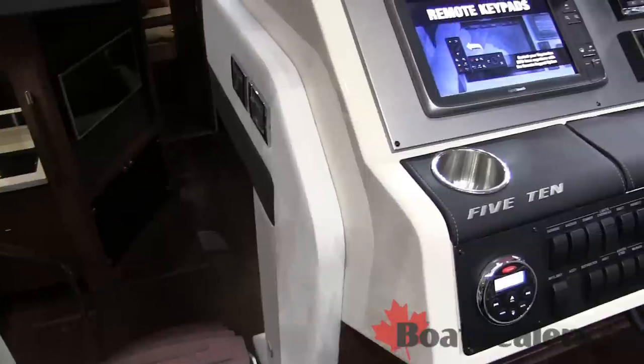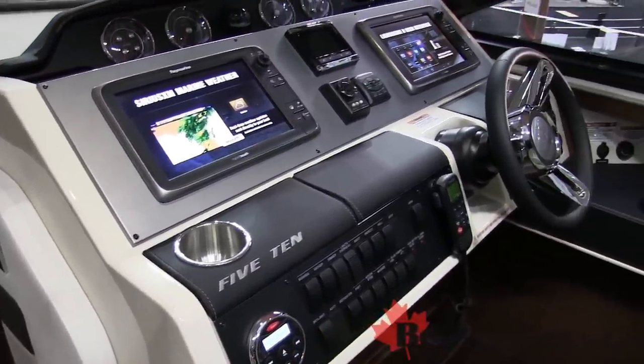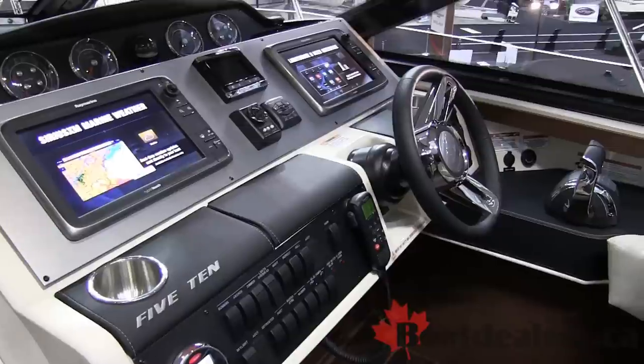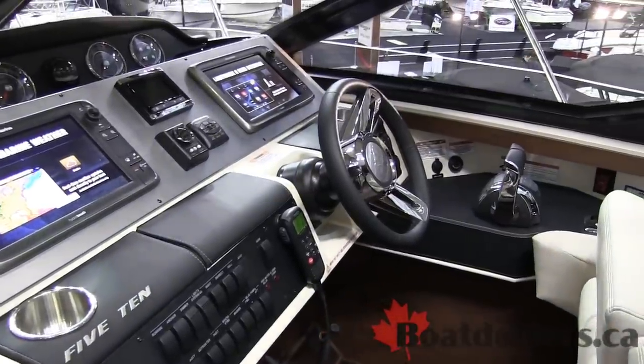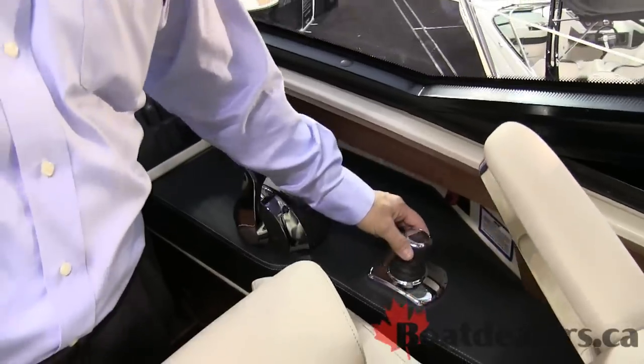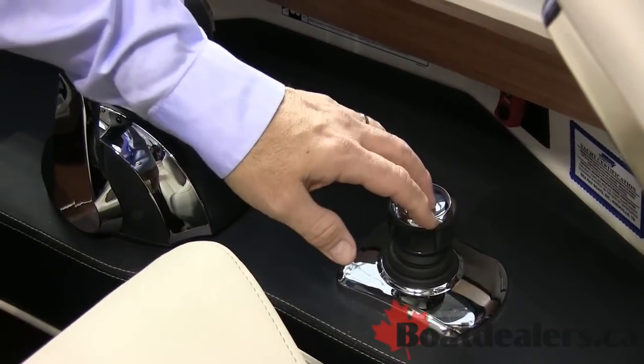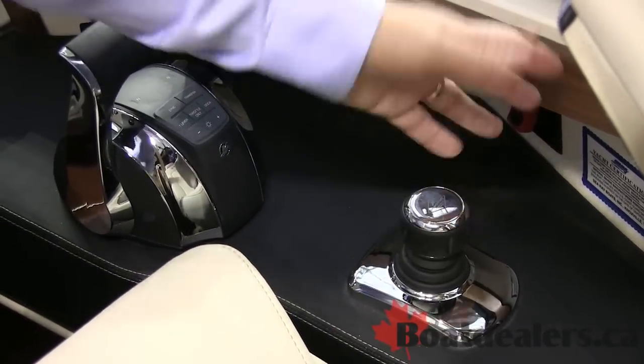The 510 is equipped with a full helm with all kinds of extras. You have optional electronics — dual screens for radar and chart plotter, autopilot, everything else you'd need to operate the boat. It is equipped with twin engines, available with V-Drive or with the revolutionary Zeus pod system. Here you can see the joystick that totally controls throttle, shift, and steering for both engines to make docking a breeze.